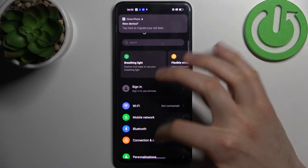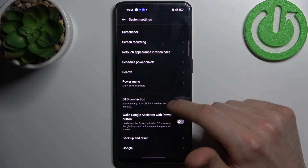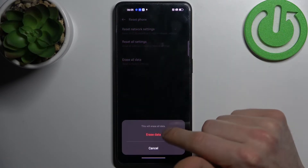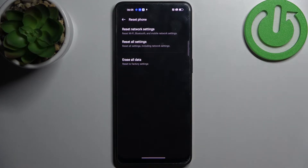Firstly, go to Settings, then go to System Settings, then go to Backup and Reset, then Reset Phone and select Erase All Data. Confirm erase data once again, and after that your device will restart in about a minute or two.